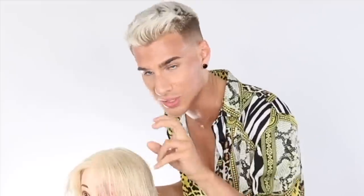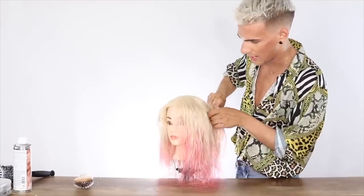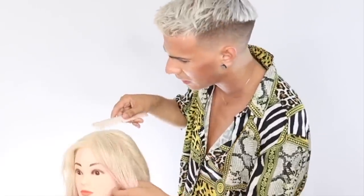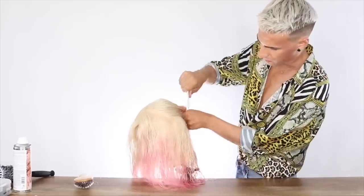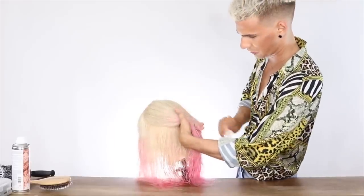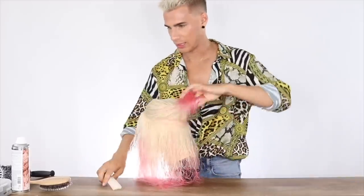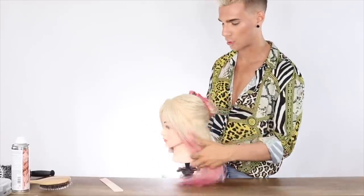The most important thing is to start around the hairline, because that is where most of the frizz and curl is and where most of the hair shows. This is called a halo section — it's literally just a circle around your entire head. About an inch in the front and all the way around. Then you brush that hair out in your hand and clip it up. This is going to be really good for those of you with curly, wavy, or any hair type.